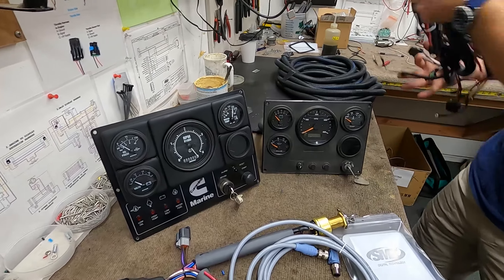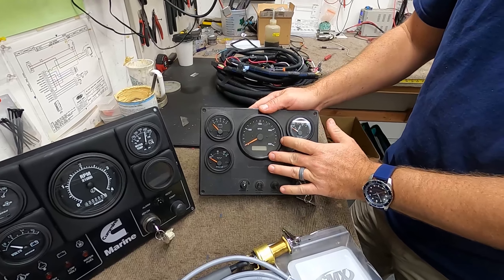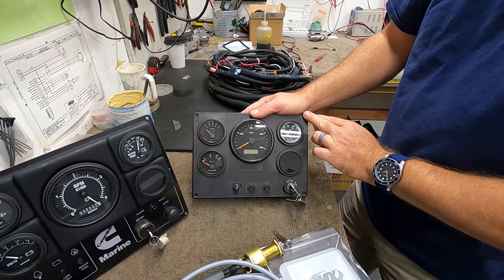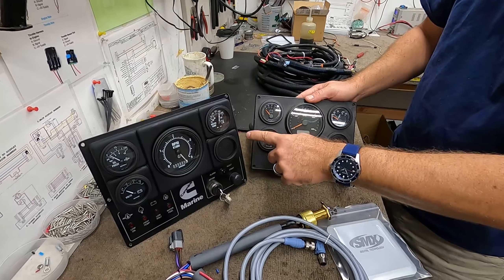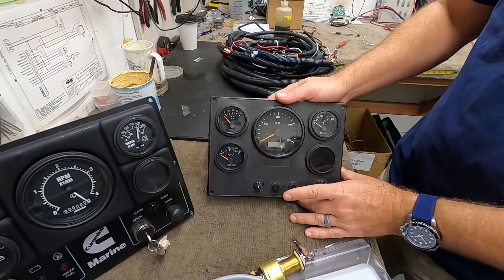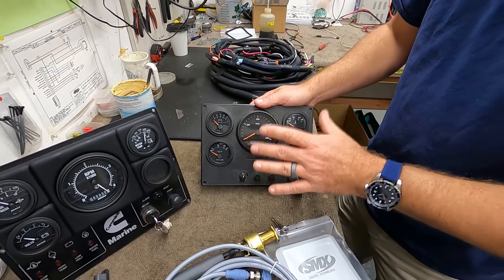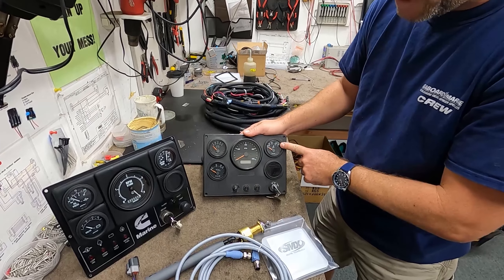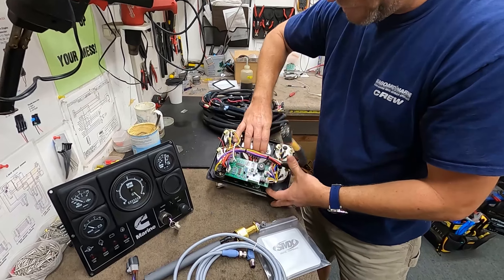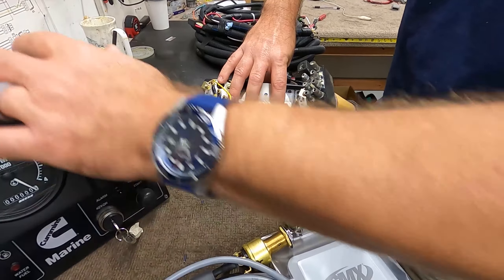Seaboard Marine also offers our own needle gauge or analog style instrument panel, which is just a little bit smaller. The Cummins OEM panel is approximately 8.5 by 11, and the SMX panel is much smaller. But on this panel we offer the same critical engine parameters: oil pressure, voltage, tach, and coolant temperature. This particular panel also has an alarm board similar to the OEM one, which interprets and relays engine fault information.